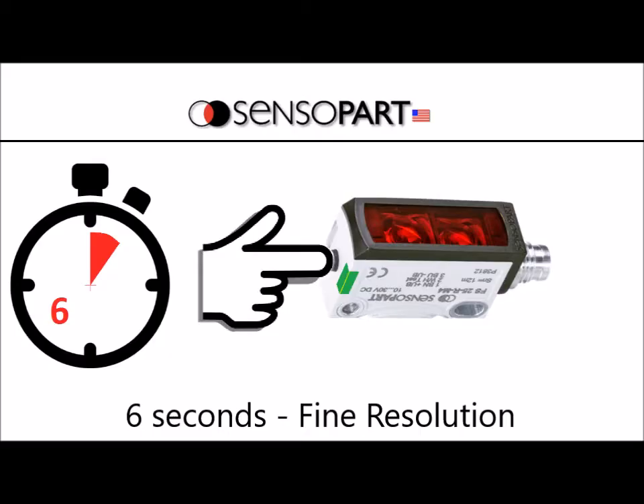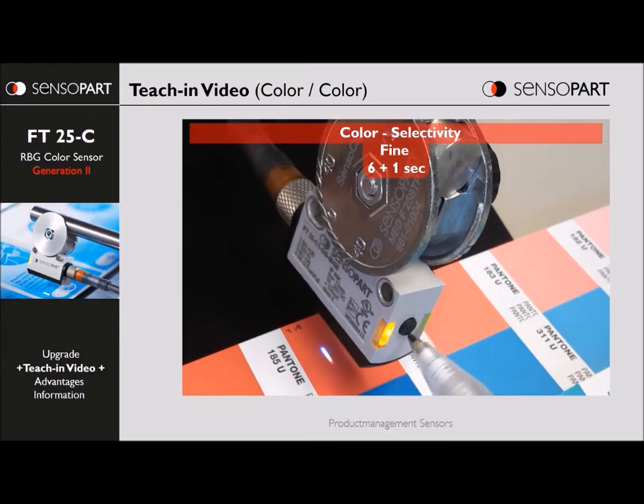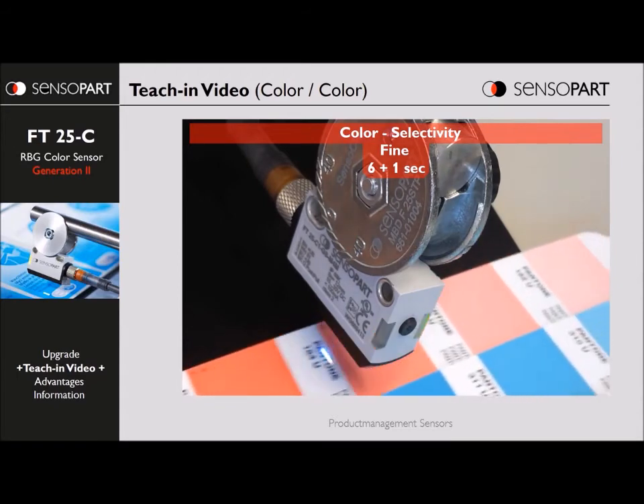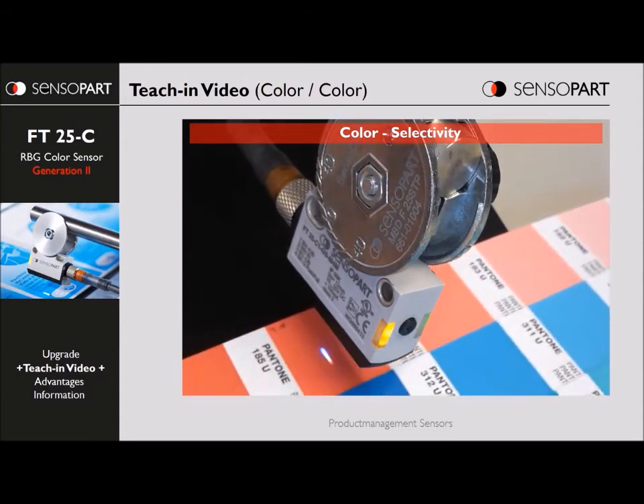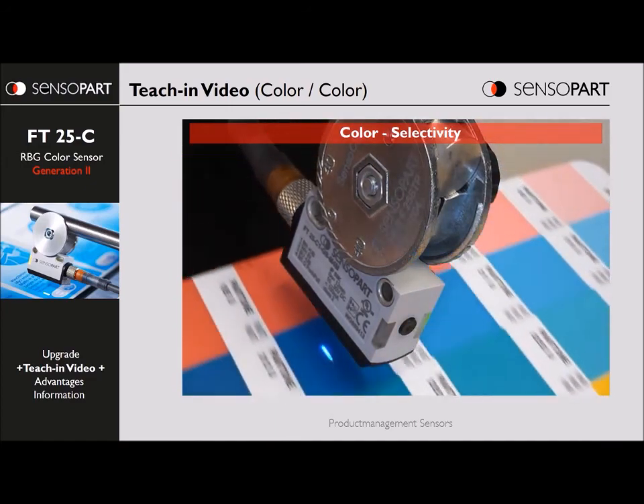Next we'll teach fine resolution for six seconds. You press and hold the teach button for more than six seconds — here we're at the three-second mark. We'll keep holding it until the lights flash differently. Now we tap it and watch the light spot; it's green and flashing, learning that color. The adjacent shades of pink will no longer be picked up by the sensor — only the target shade of pink — and still not the other colors, not the blue, not the yellow.